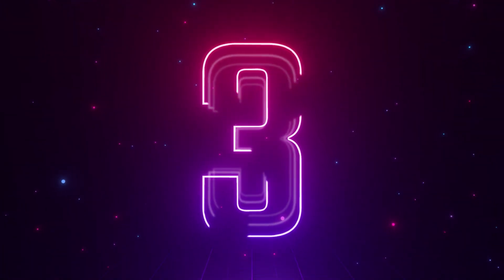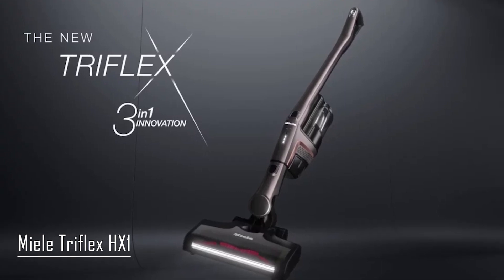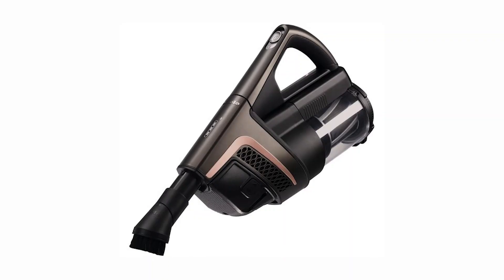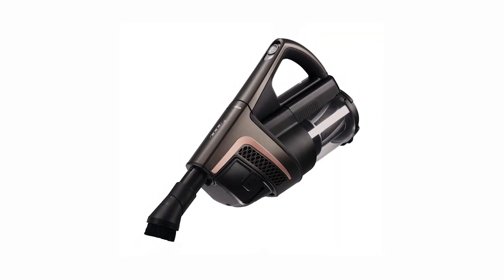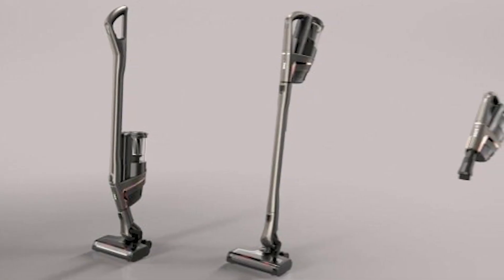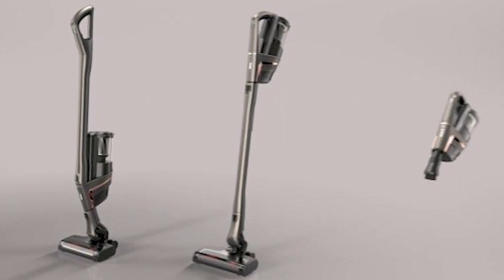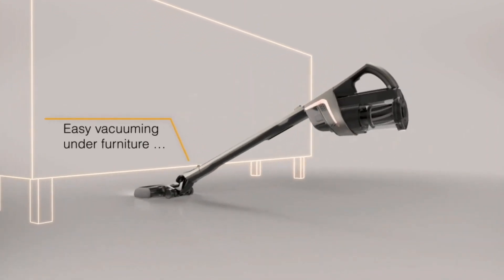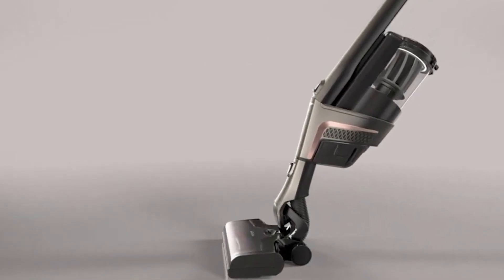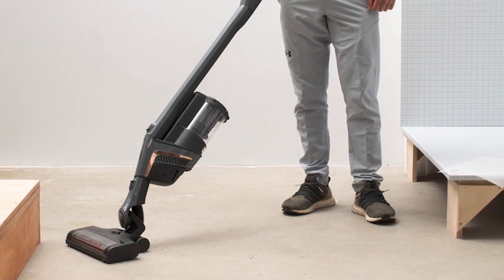At number 3, we have the Miele Triflex HX1. The Miele Triflex HX1 gets its name from its unique and innovative 3-in-1 design. You can use it in handheld mode, standard mode — which is the traditional design where the power unit is at the top of the wand — or in comfort mode. The comfort mode is different from the traditional design because the power unit is placed at the bottom of the handle, making it a lot lighter and easier to use, with a heavier weight on the bottom. This also allows the vacuum to stand upright without any support, so whenever you want to take quick breaks, you can simply leave it standing. The Triflex HX1 is also highly maneuverable and able to swivel easily so that you can reach into those tight and awkward spaces.